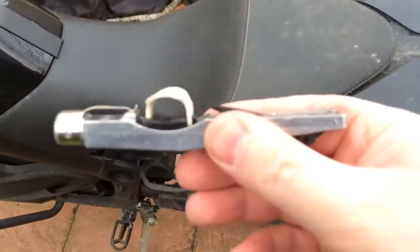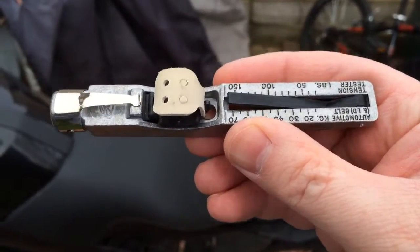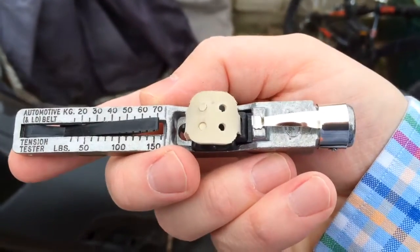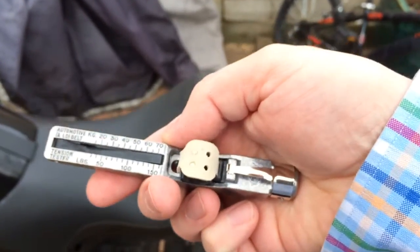Hi folks, this is just a very quick video on how to use the Cricut tension adjuster. I haven't used it yet but I have read the instructions, so let's just give it a go.